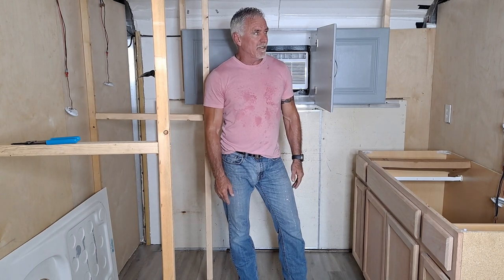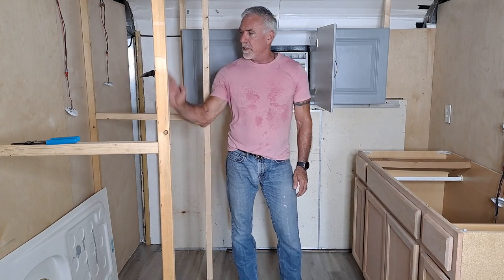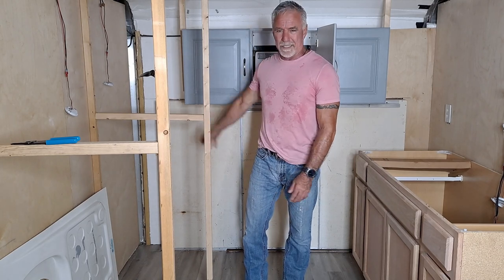I'm going to try to get the walls painted today, or at least the walls that I have up. I'm not going to worry about this one over here at the bathroom because it's going to get covered with plastic anyway. This is my closet, but I'll still do it.